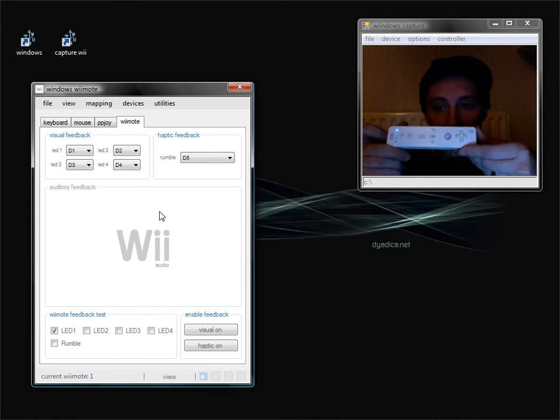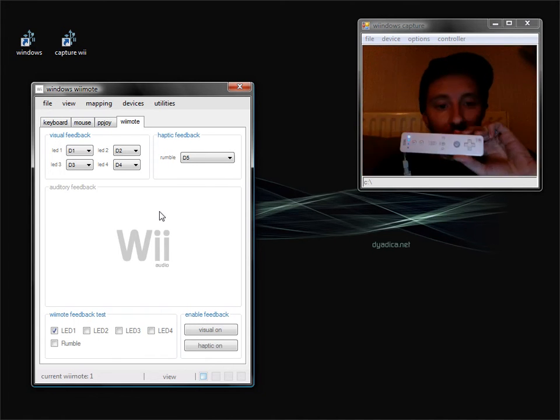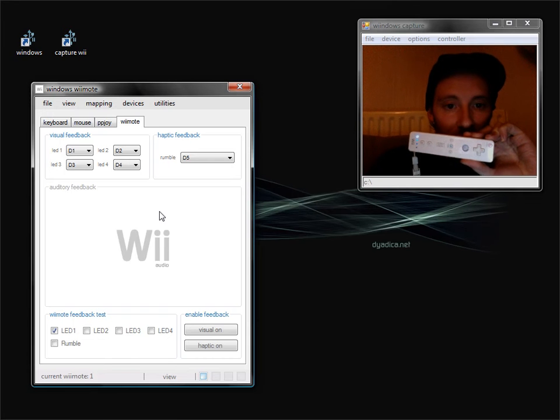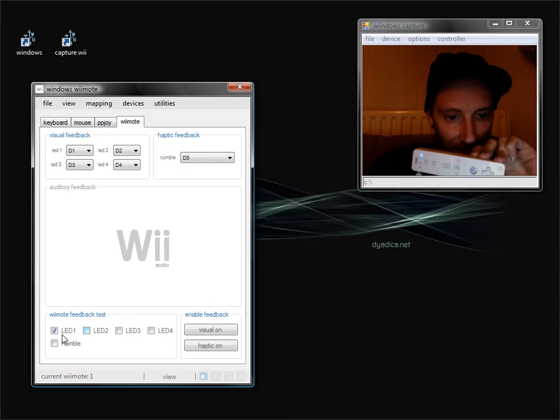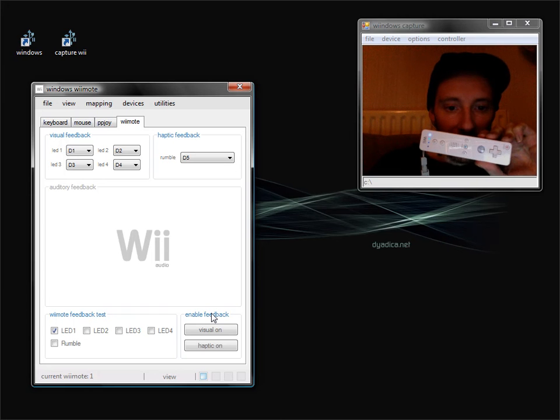Here I have our Wiimote already paired and connected, and I'm going to give you a quick rundown of how we can talk back to the remote. We have a selection of combo boxes detailing the LEDs, which are 1 to 4, and another combo box for the rumble facility. We also have a feedback test area, plus buttons to turn the visual and haptic feedback on and off.